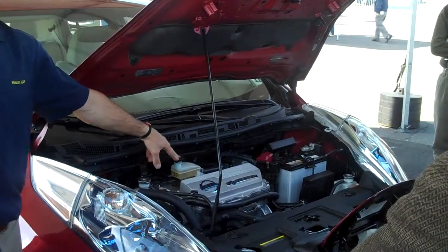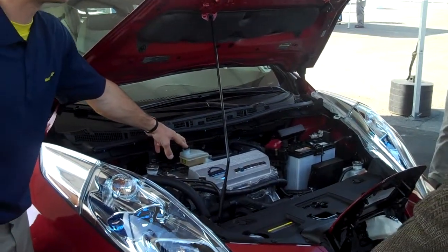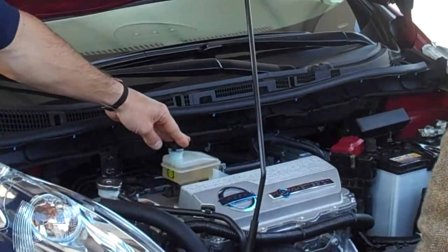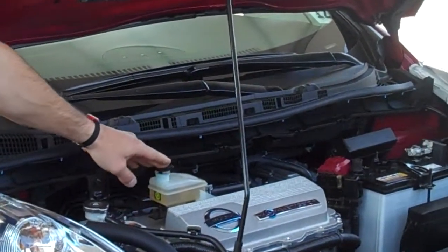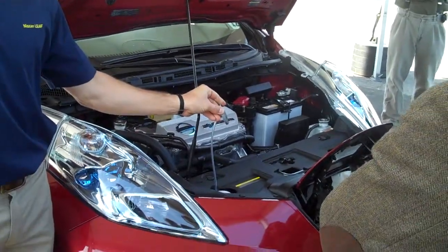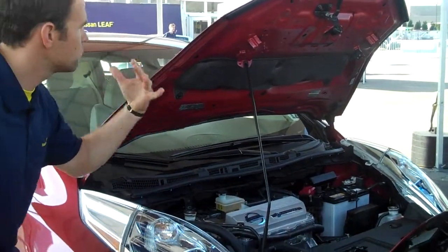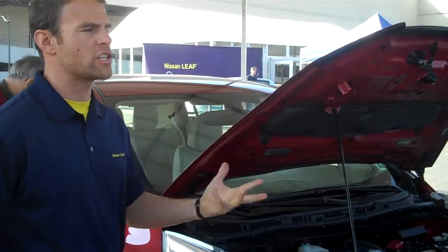This fluid right here is brake fluid. In addition to using regenerative braking to slow the car down, you're always using mechanical braking as well, so the brakes and pads will be engaging at all times. The last fluid is windshield washer fluid — the same as in your car. Other than that, you're not looking at any oil changes, transmission fluid flushes, etc.